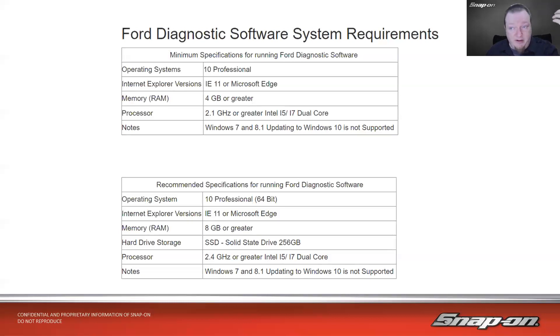When it comes to just the computer, you need to make sure you have the right one configured properly. Here's an example for Ford: Windows 10 Professional, Internet Explorer 11 or Microsoft Edge — no Google Chrome, no Firefox — 4 GB or greater RAM minimum, 2.1 GHz or greater, i5 or i7. Also notably, Windows 7 or 8.1 upgraded to Windows 10 is not supported — they want a clean fresh install of Windows 10 Professional. No Windows 11 either — not supported as of last week. The recommendation is Windows 10 Professional 64-bit, 8 GB or greater RAM, solid state hard drive.